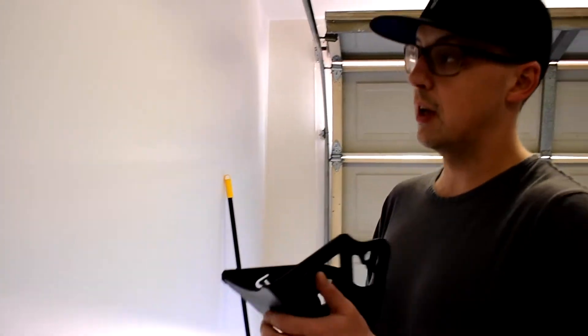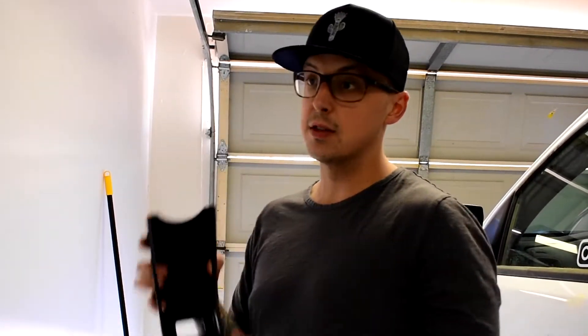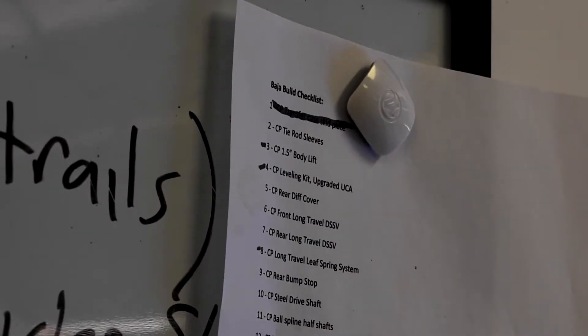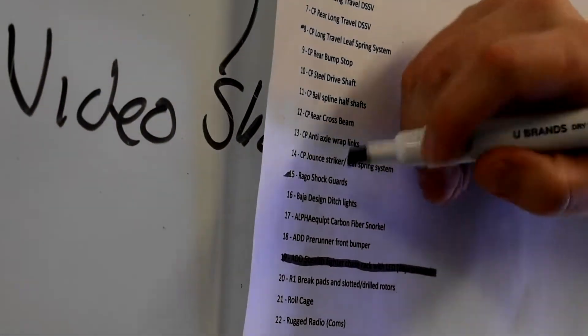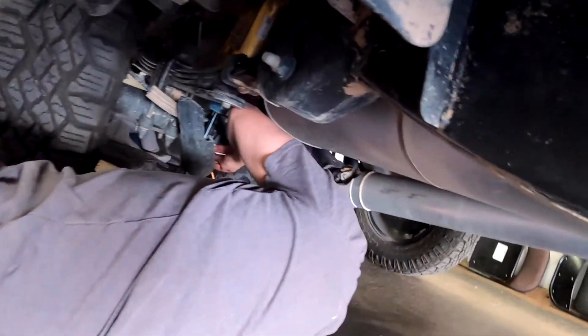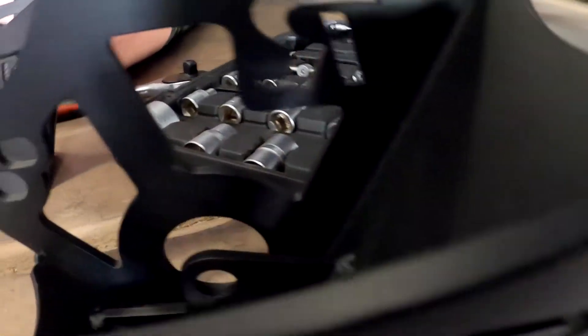While we're doing these build-outs, I'm going to show you the checklist as we get stuff completed. These Rago shock guards on our Baja build checklist — boom, number 15 off the list! One step closer to the Baja build.